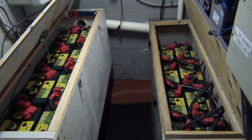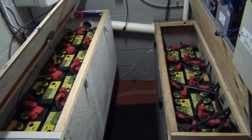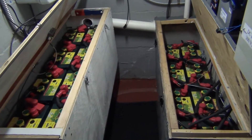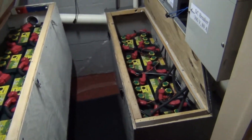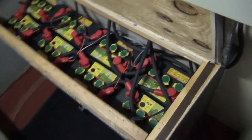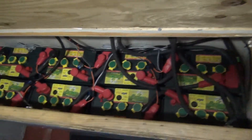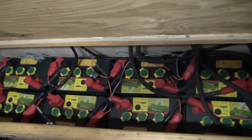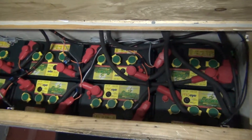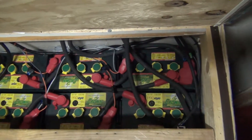Hi there! Right now I'm going to do an evaluation of hydrogen gas, but I want to explain the setup. What we have here is two battery boxes for solar energy. This one over here, you can see there are eight 6-volt batteries. These are Crown batteries and what we are going to do is...